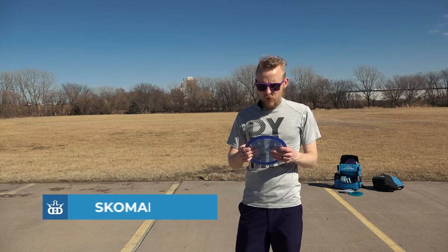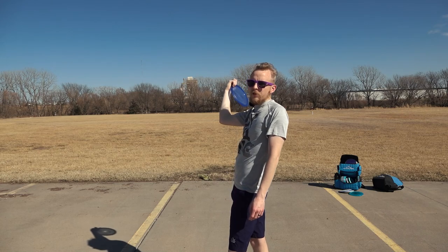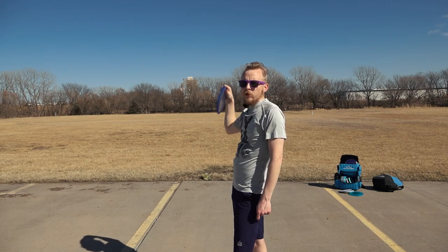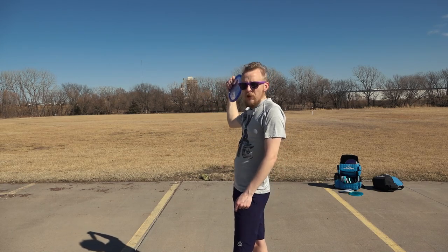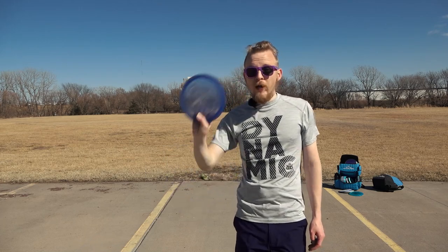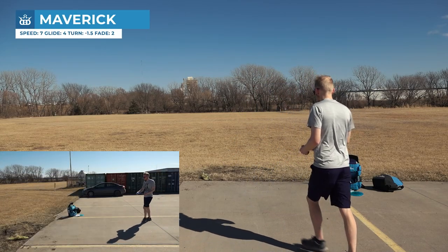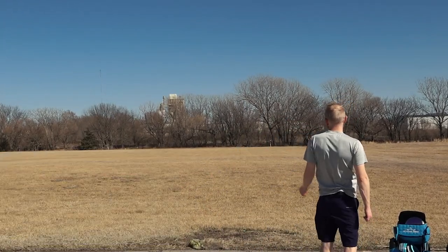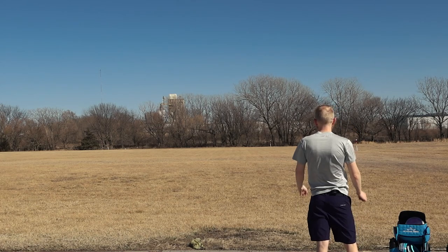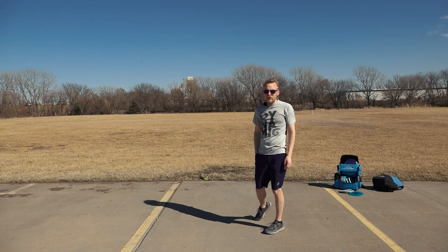Now we're getting into more trick shots rather than actually useful shots. This throw is the Skamahawk. This is where you take an understable disc and throw it on a lot of anhyzer really, really high, and your goal is to get the disc to pan and spike into the ground — kind of the opposite of a grenade. Rather than throwing an overstable disc upside down, you're throwing an understable disc. I've never pulled this shot off successfully, but I'm going to try. This is a beat up Maverick, so it might have enough flip. That's just a really bad roller. But if that disc were to flip and then spike into the ground — if it was a couple of years older — that would be a Skamahawk.